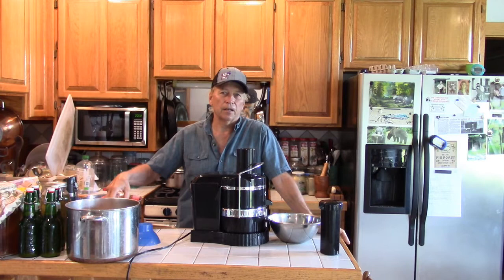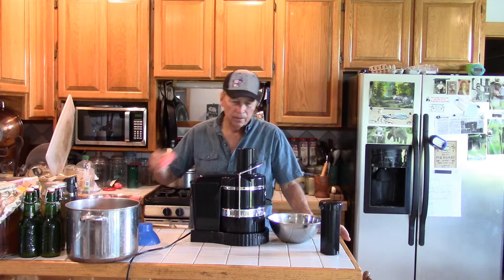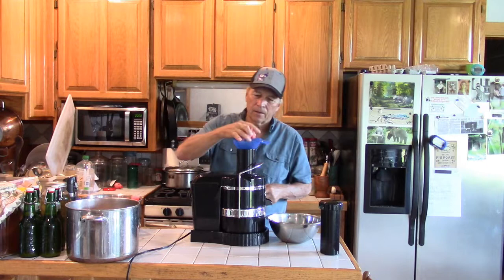Smash it up and then filter it through a sieve, possibly lined with cheesecloth. We're going to add this to the Jack LaLanne, which will extract the juice and leave us the pulp.